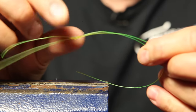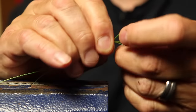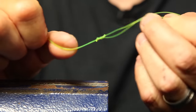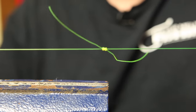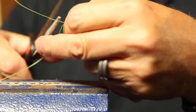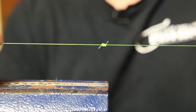Then repeat the same thing on the other side: make your loop, wrap three, four, or five times, and pull it tight. Now you've got two knots — pull them together and they will tighten up on each other. You've got two lines tied together — a very effective knot. If you're re-spooling a reel, hopefully you don't get down to the backing, but if you do, you can rest assured that knot is not going anywhere.